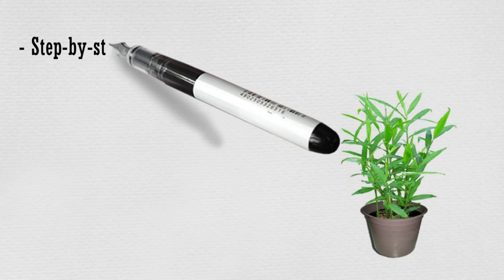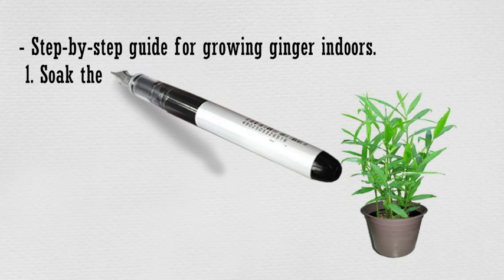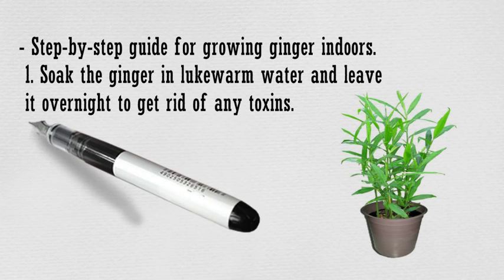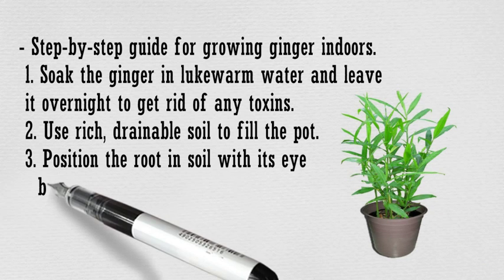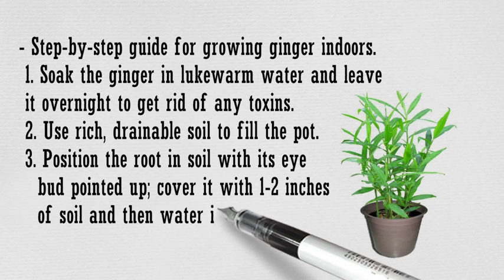Step by step for growing ginger indoors. 1. Soak the ginger in lukewarm water and leave it overnight to get rid of any toxins. 2. Use rich, drainable soil to fill the pot. 3. Position the root in soil with its eye bud pointed up. Cover it with 1 to 2 inches of soil and then water it well.